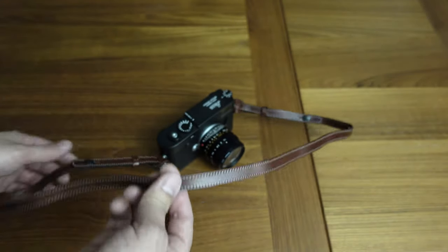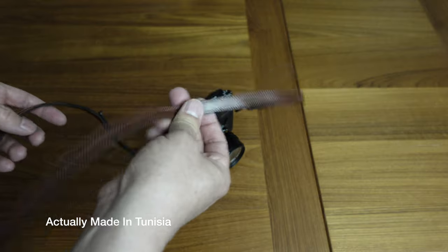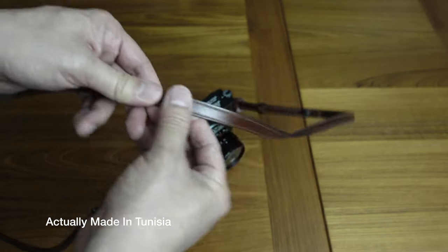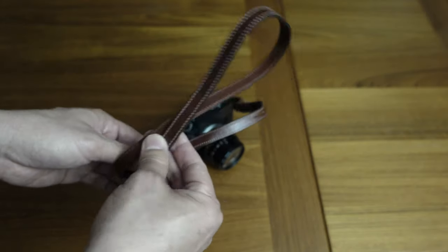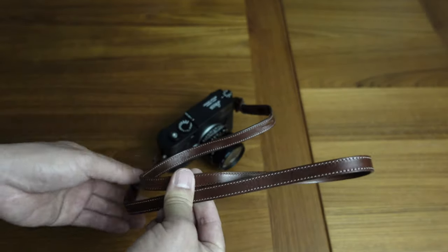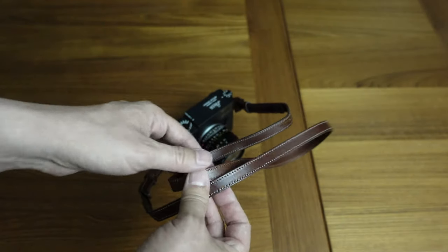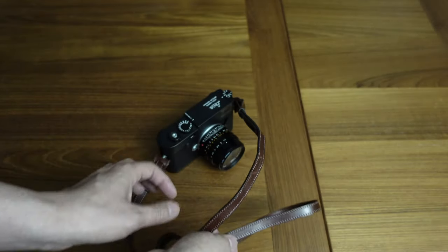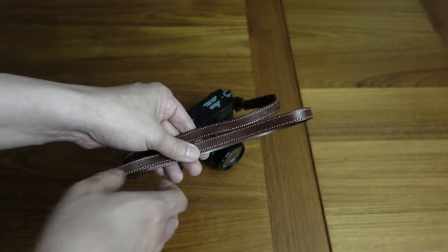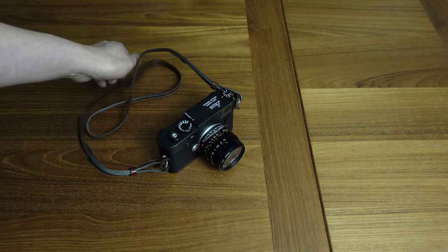I'm not exactly sure what country it's made in, but I don't think it's China — probably Portugal or another European country. It is an official Leica item, so you can get it at pretty much any Leica authorized dealer. I'll post a link in the description, and I believe you can also get it on Amazon. It runs about $105, which is a bit expensive for a strap but a drop in the bucket compared to what you pay for Leica gear.